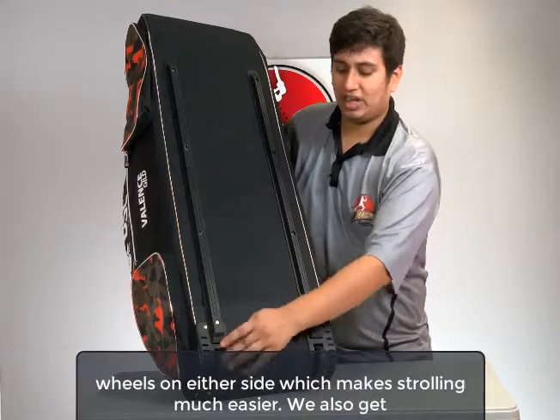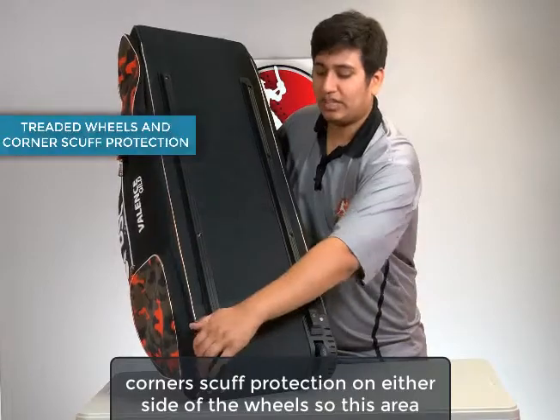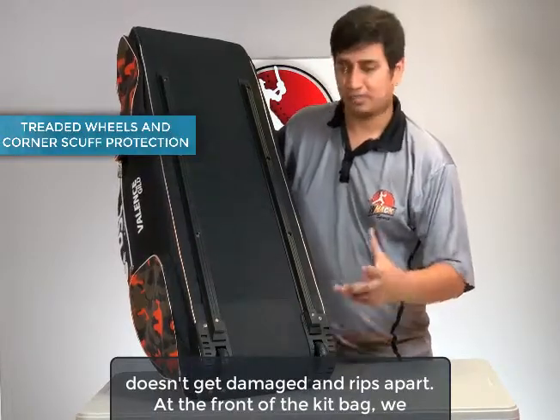You get these two threaded wheels on either side, which makes strolling much easier. You also get corner scuff protection on either side of the wheel, so this area doesn't get damaged and rip apart.